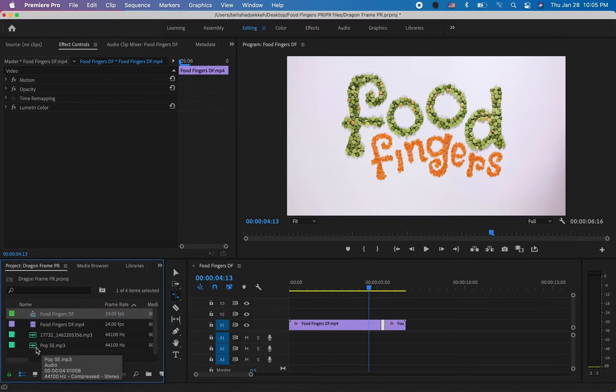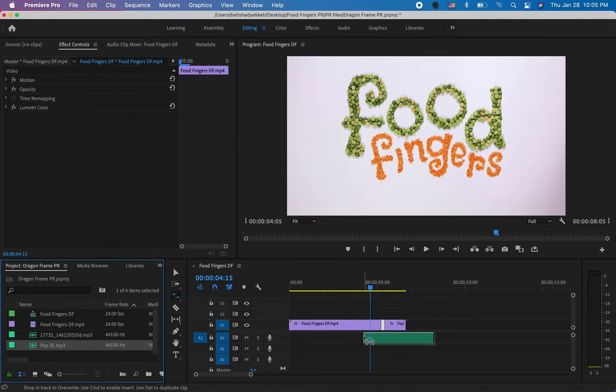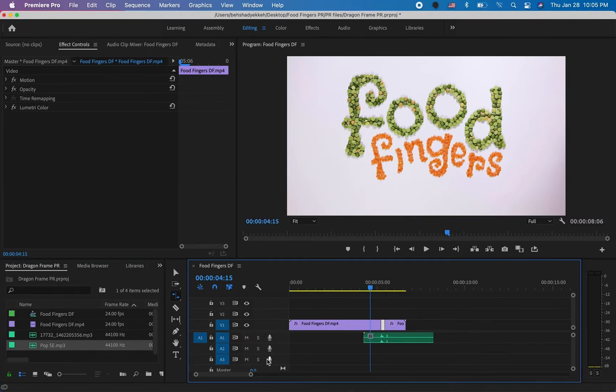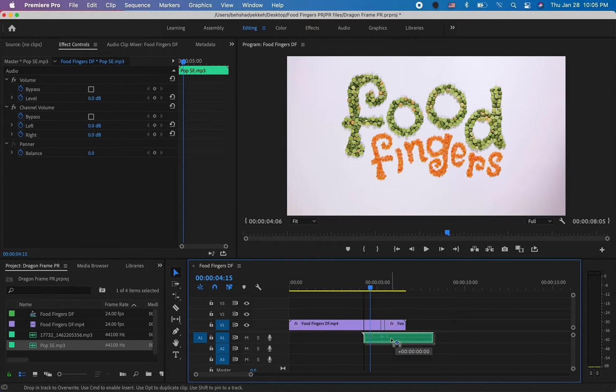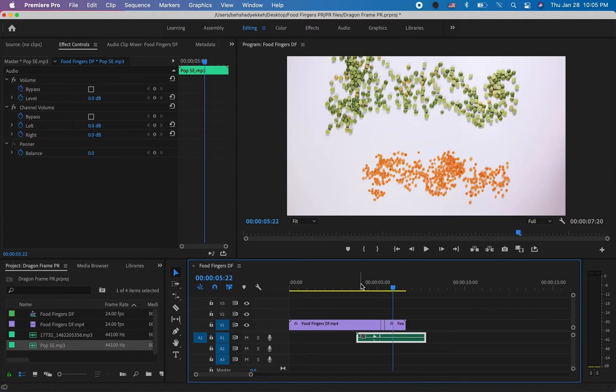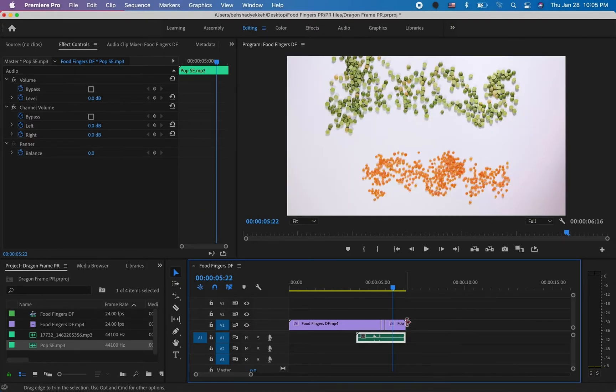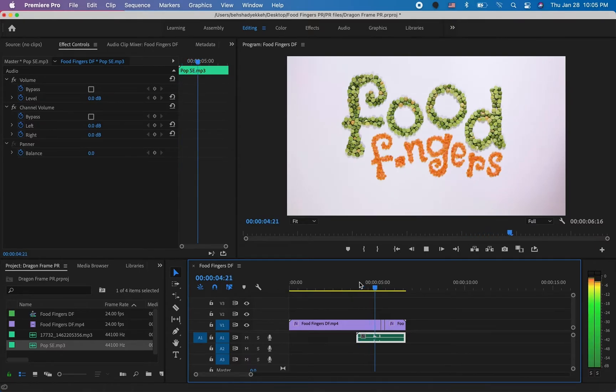Now let's go to our project where all of our files are and bring in the pop sound effect. Here's the pop sound effect and here is where the pop happens in the timeline, so I'm going to drag this into the audio section. I'll use the Selection Tool to position it and play it to check — that looks about right. I'll grab the end of it and bring it to match the end of our animation. We've added the pop sound to the video.